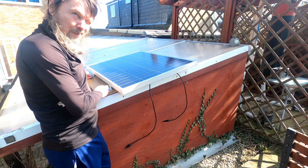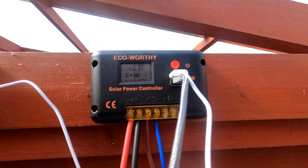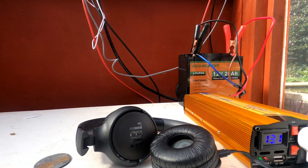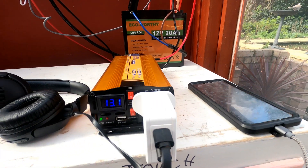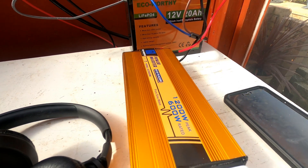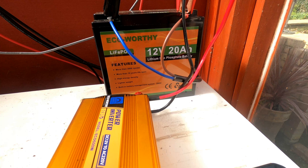I'm fixing it to this wood rather than actually fixing it to the roof, because this wood is really heavy. I actually screwed it in — the double-sided sticky stuff did not work too well, it came down. At the moment I am charging some wireless earphones and a phone through the power inverter, which can handle up to 600 watts and 1200 watts peak. I'm using an Ecoworthy LiFePO4 lithium battery — really good lithium battery, does up to 3000 cycles.